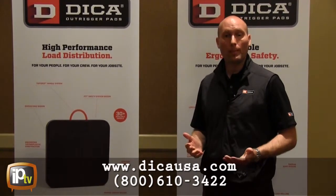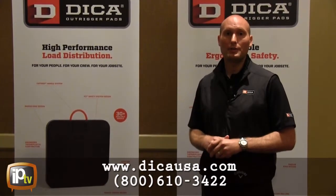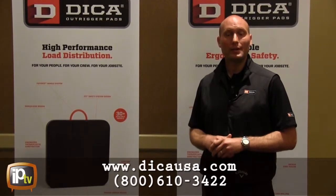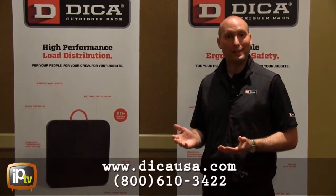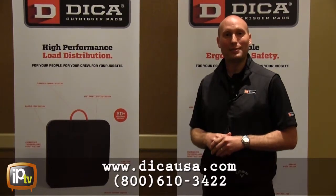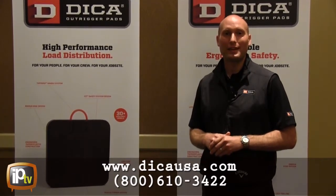To learn more about Dyka Safety Tech Outrigger Pads, give us a call at 800-610-3422, or visit us online at www.dykausa.com.